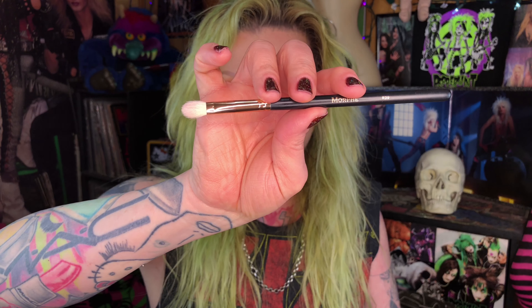To start adding some depth I'm going to go into the color Brave and switch over to a Morphe R39 brush because it has a little more of a tapered tip. I feel like TV made a big change after that anyway — a lot of people don't even really have cable anymore and everybody just watches Hulu, Netflix, or other streaming services. I still have cable though and still watch a lot of TV.